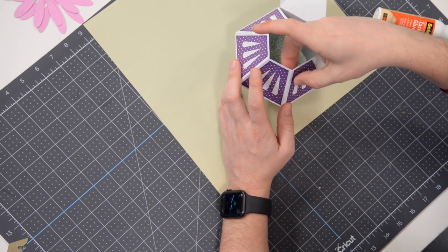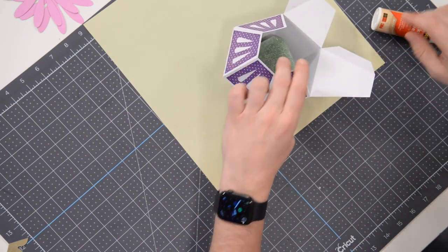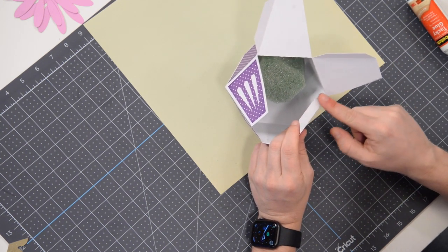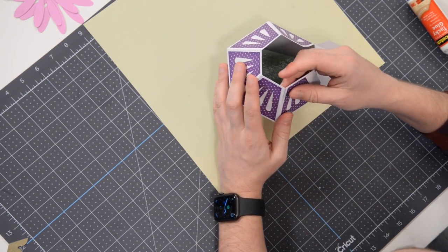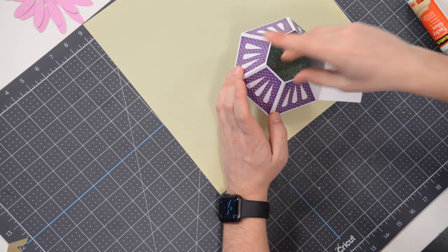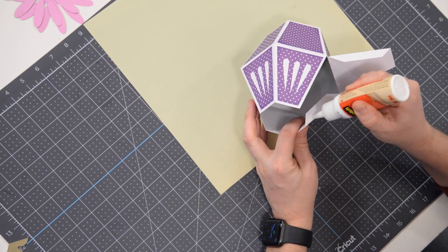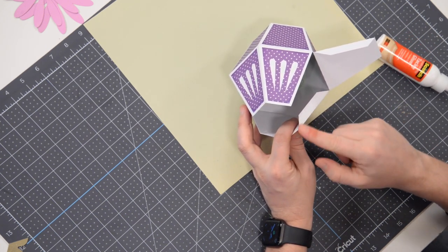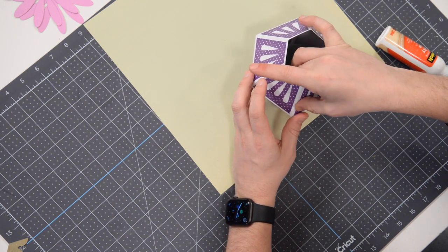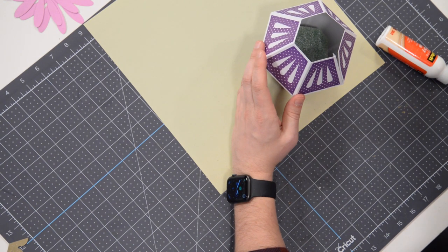I'm going to throw some pearls into the little teardrop cutouts at the bottom. Moving on — a few more tabs to glue. Spread that glue all the way to the very edge because that makes it look nice and clean, thins out the glue so you don't get a bunch squirting out, and it dries a lot faster too. I'll show you a little tip on how to close up the last section — pay attention.